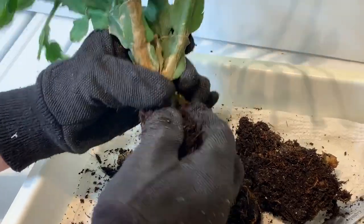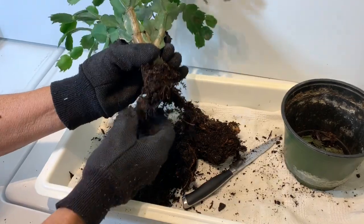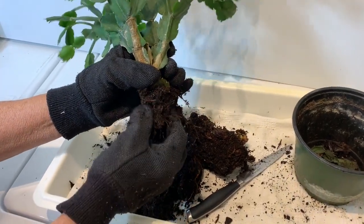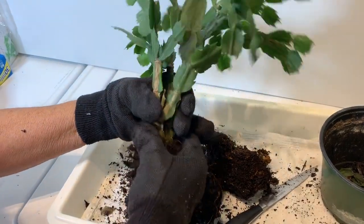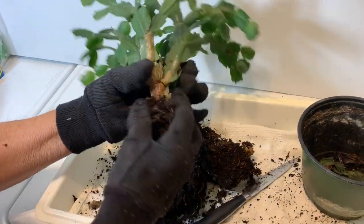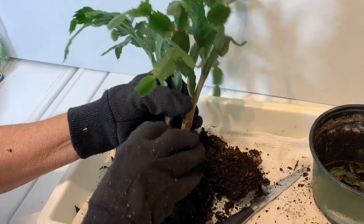We got most of the soil removed. Notice we're doing this on a row tray so that we don't clog up the sink, because you can do all of this in your kitchen sink — especially if you live in an apartment or a condominium. You don't need to have a potting shed. Now we've removed all the soil.